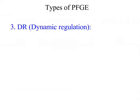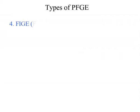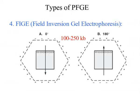Third, DR — Dynamic Resolution. This type of PFGE enables reproducibility of results by compensating for changes in buffer conductivity. Fourth, FIGE — Field Inversion Gel Electrophoresis. This type enables rapid resolution of DNA in the range of 100 to 250 kilobases. FIGE involves inversion of the electric field in the forward or reverse direction by fixing the electrodes at 180 degrees.